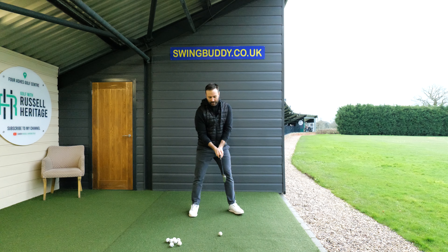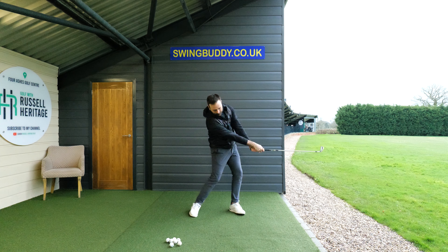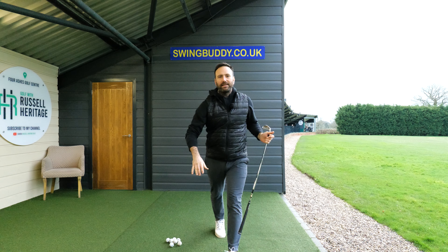No doubt the biggest problem I encounter when teaching students on a day-to-day basis, whether online or in person, is the functionality of the trail arm. What often happens is golfers get this very wrong. They end up over-swinging, over-moving the arms, and they're always very surprised by how little you need to move your arms in the golf swing.